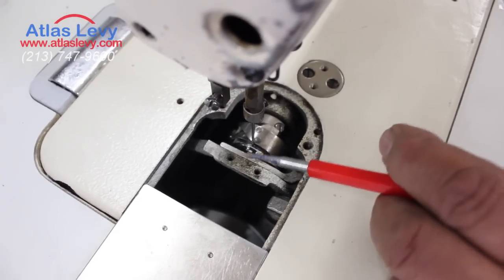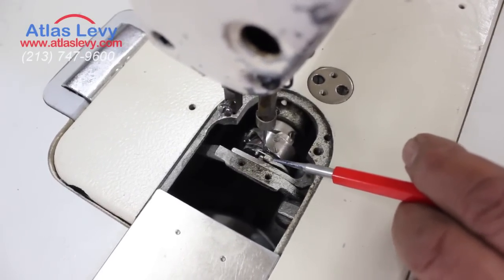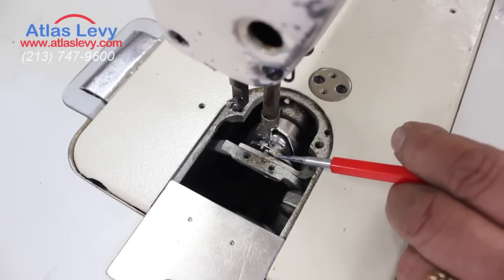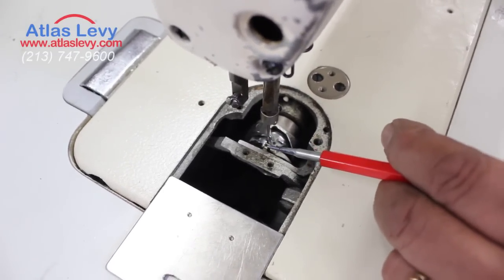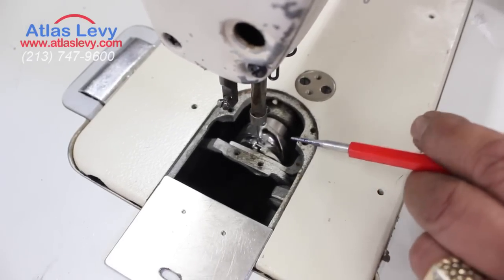So always make sure it's not wide open and it's holding the base. Sometimes this gets stuck — a piece of thread gets in the hook and it starts jumping out. You have to put it back because at all times the base has to stay still.